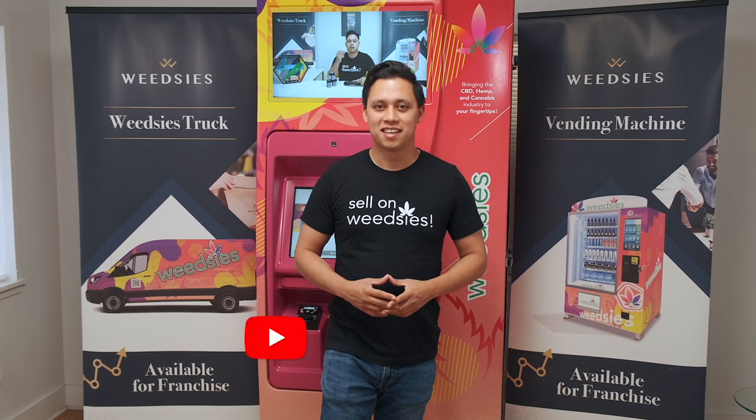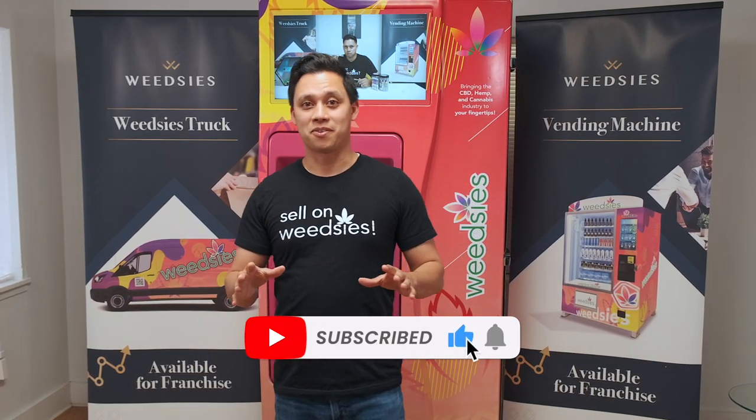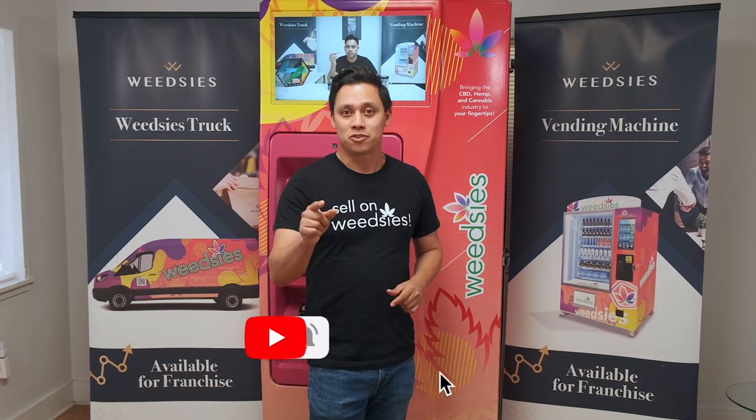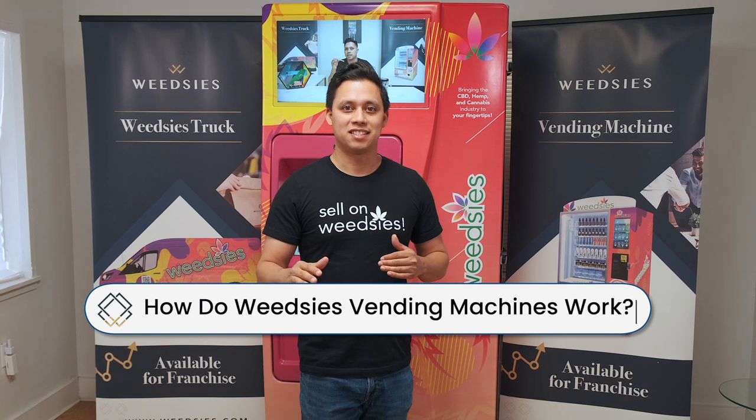Welcome back to the channel guys, and if this is your first time here, hit that subscribe button because you're going to want to subscribe right after this. Also, make sure you hit the notification bell so you know when we come out with more videos like these.